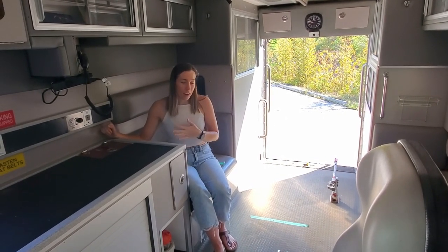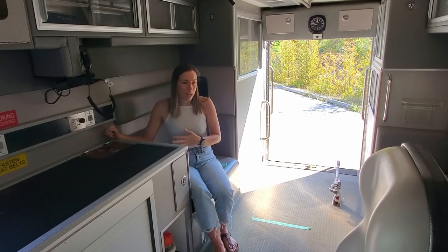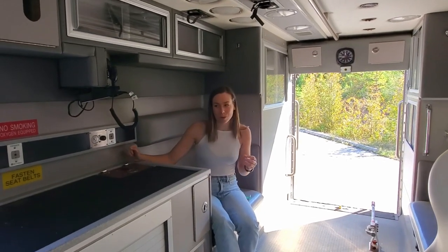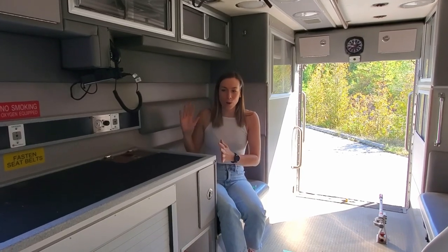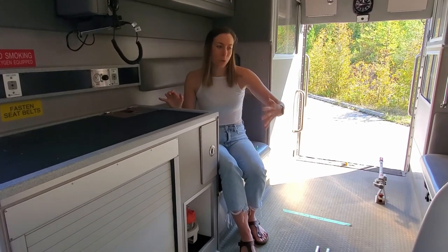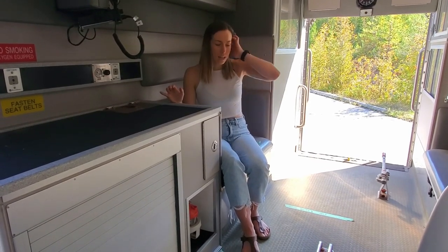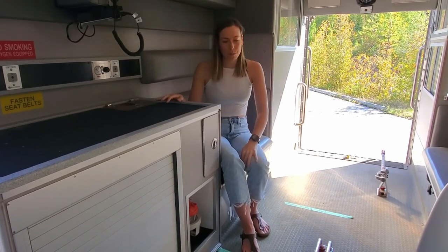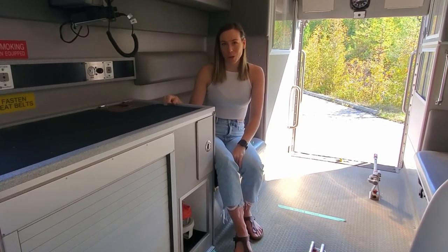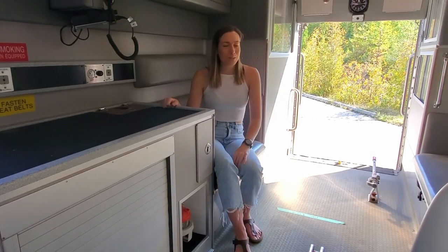Andrew and I talked about a lot of different options for bathrooms, but I think we were on the same page right from the beginning that the toilet was going to be enclosed in its own fixed space. None of these toilets that slide out where you're just using the toilet in the open in the middle of the van — we figured we'd try to preserve a little bit of mystery in our relationship, as much as you can when you're living in a van together.